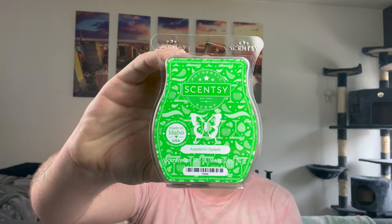Appletini Splash — I always blow past it in the catalog and never order it for myself, so let's see. It has a weird note to it. I can tell it's like green candy apple but there's a hint of something else I'm not sure about. Interesting — I don't love this. Very strange. Appletini Splash — have you melted it? What do you think? It has an odd note to it.